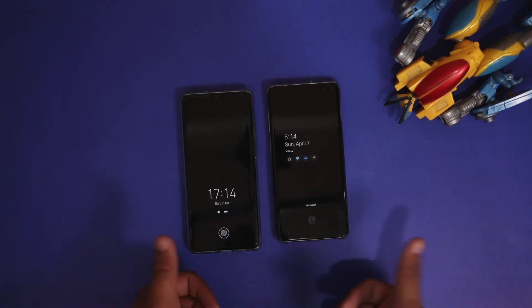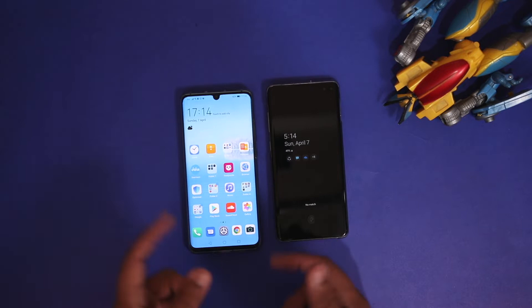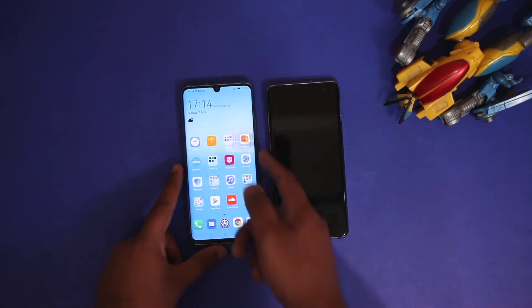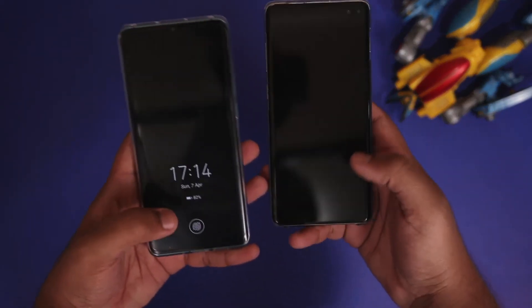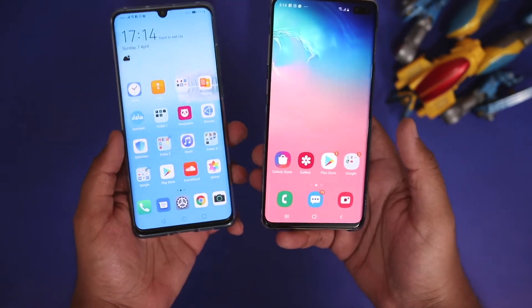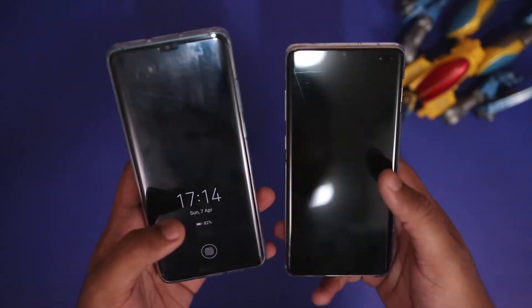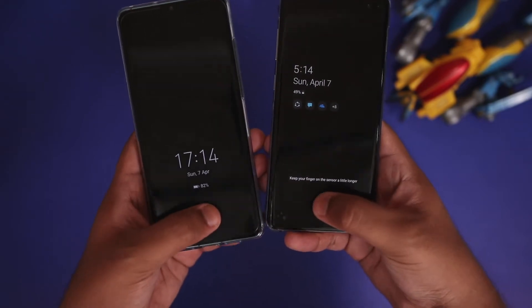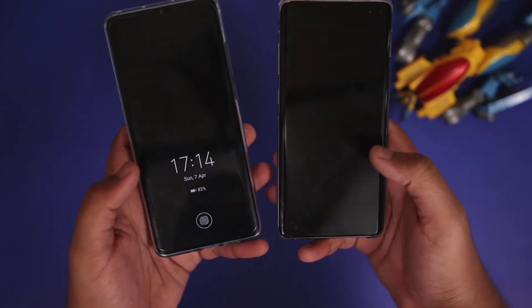For the first test, both devices didn't recognize my fingerprint. The second time, the Huawei P30 Pro was quite faster while the S10 Plus was not able to recognize my fingerprint. I then tried the fingerprint scanners at a different angle — this time the S10 Plus recognized my fingerprint but was much slower than the P30 Pro. Testing again, the S10 Plus was a tad bit slower.